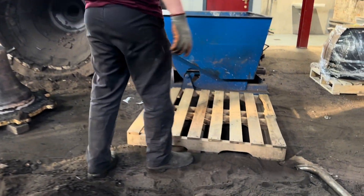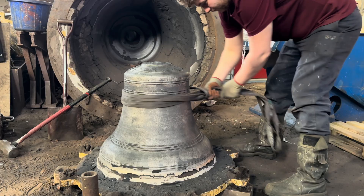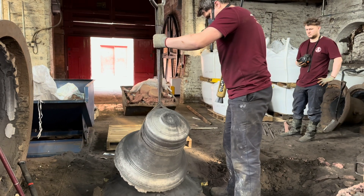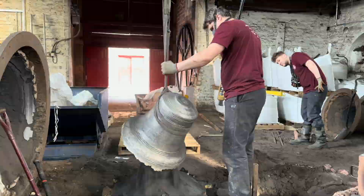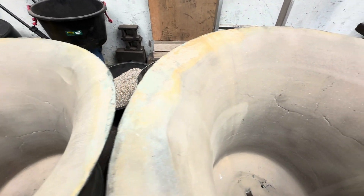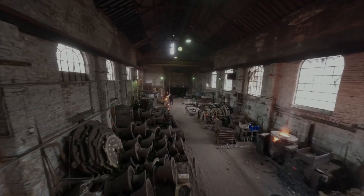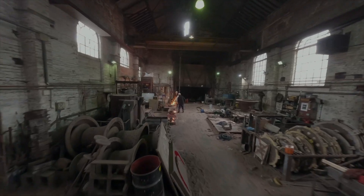So there we have it. We've witnessed the birth of a bell — each step a testament to the blend of art and craft, tradition and technology. What's next? Tuning. We've created a whole video all about bell tuning, so don't forget to subscribe. Thank you for joining us on our journey from conception to completion. We'll see you next week for more insights into the art of bell making.